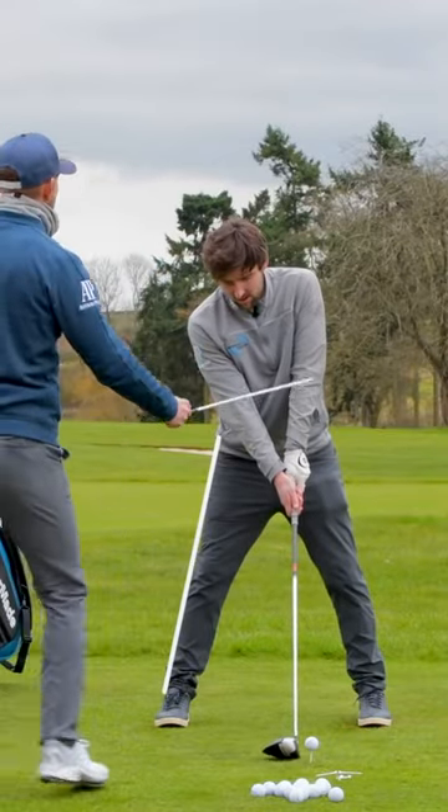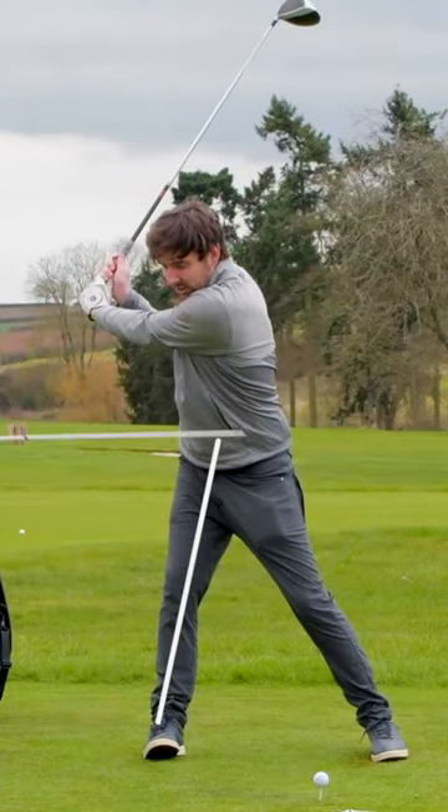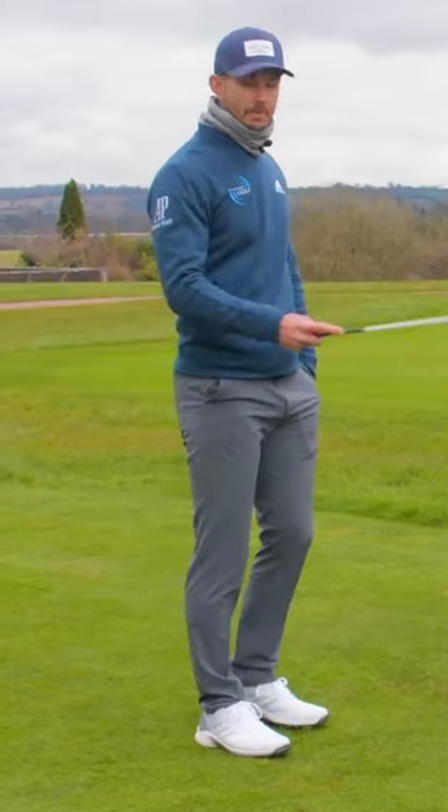So can you do me a backswing, Sean? Just turn to the top for me. And you want me to be like this? Now this is interesting. So what Sean's done there — because he knows his upper body needs to move away — he's swayed.